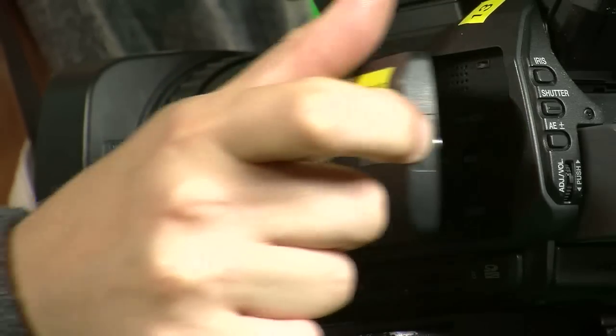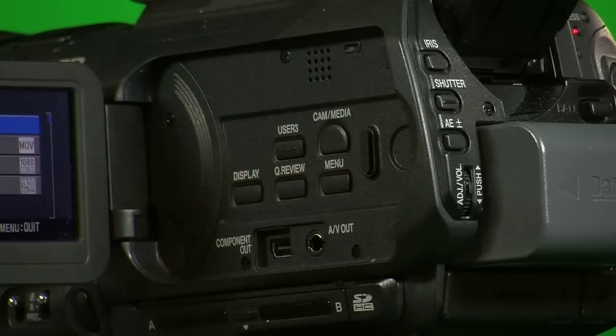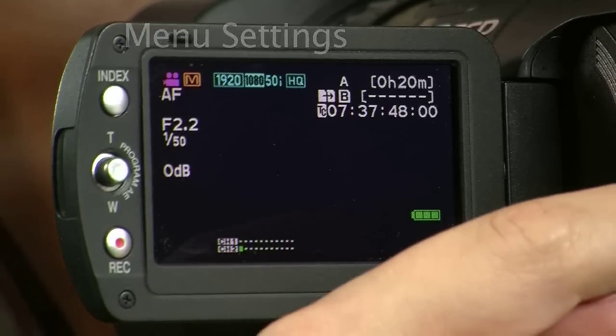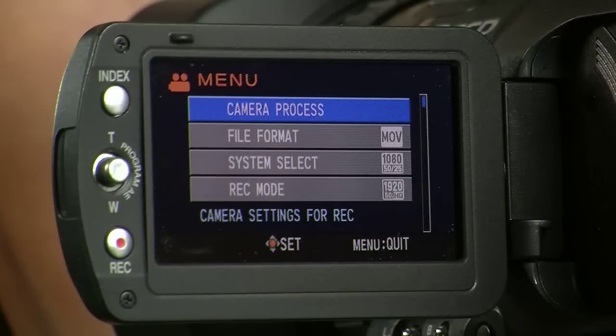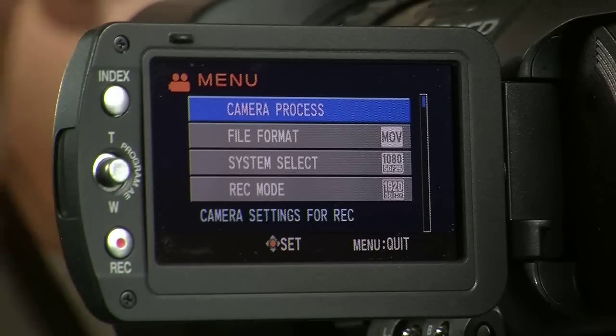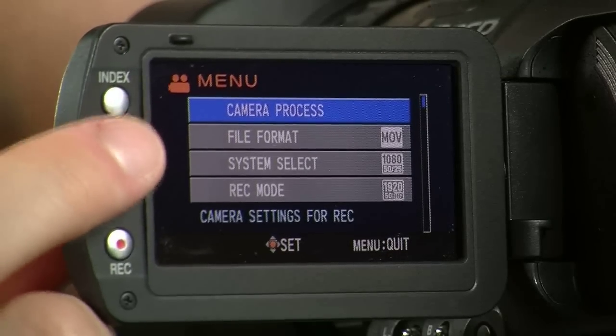On the left-hand side of the JVC, you can pull out the LCD viewfinder. To call up the menu features, you can press the menu button located opposite the LCD viewfinder. You should see a menu screen, and to navigate the different sub-menus, you use the mini joystick on the left-hand side of the viewfinder, which you do have to use quite carefully because it is very fragile.